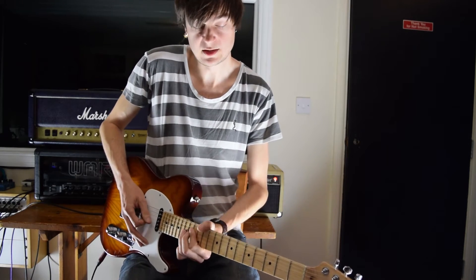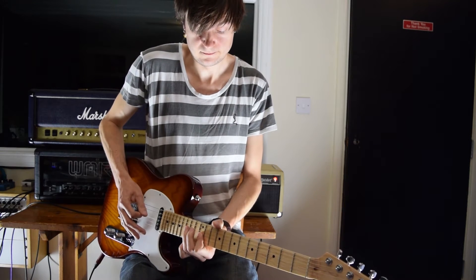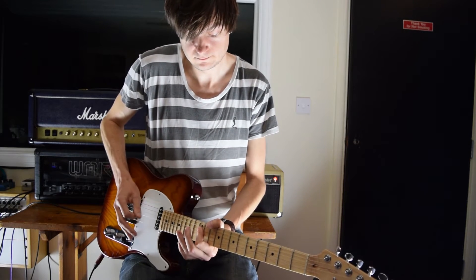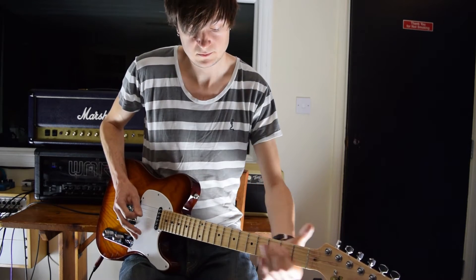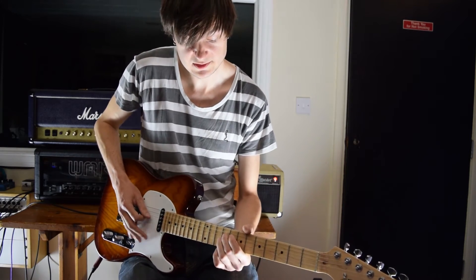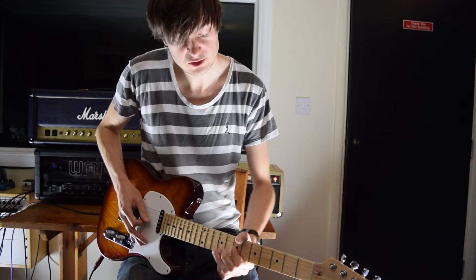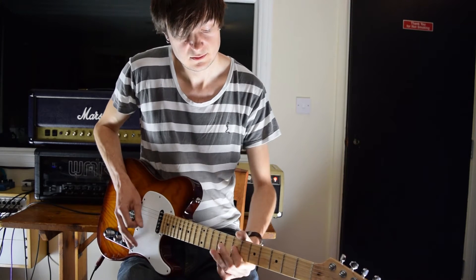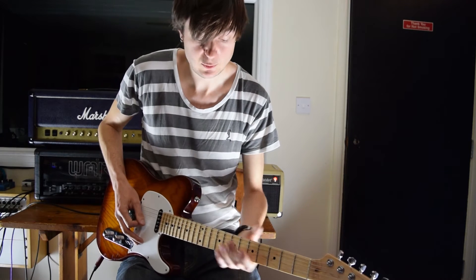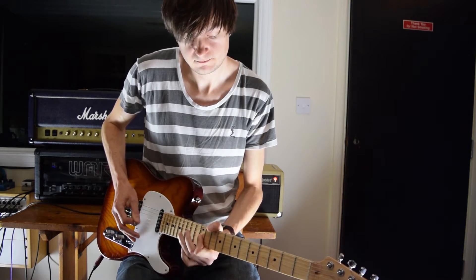We've done our two bends there - really tasty. Then we get this lick: we're going to slide off down and get this little lick on the middle two strings. We're going from the ninth fret on the D, across to the ninth fret on the G and down to seven. We're going to pick that again and then slide back to where we were.